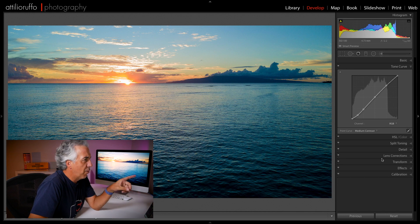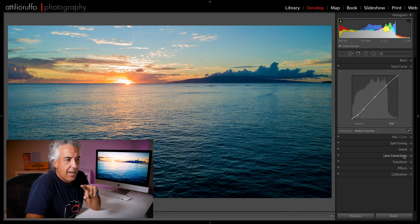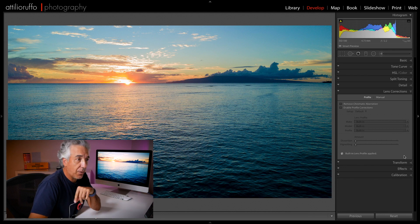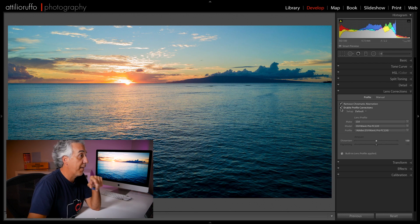Now let me go into the Tone Curve and add a medium contrast. Before moving forward I actually need to open the Lens Correction panel, because I forgot to click on Remove Chromatic Aberration and Enable Profile Corrections — these are things I usually prefer to do at the very beginning of my editing workflow.